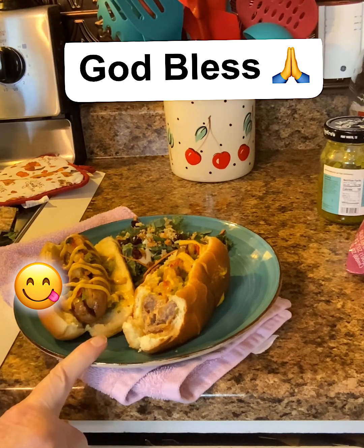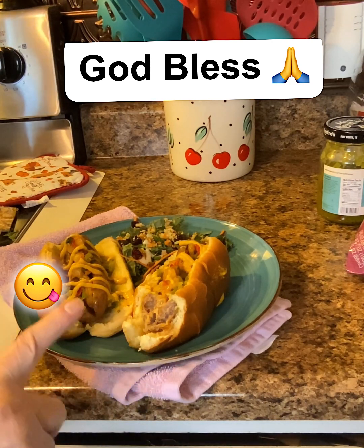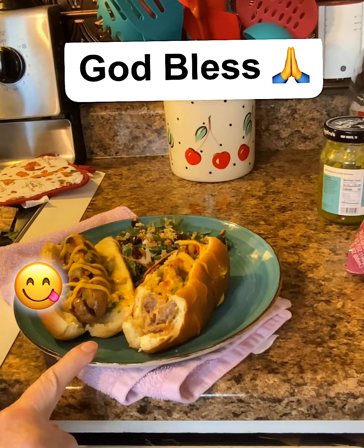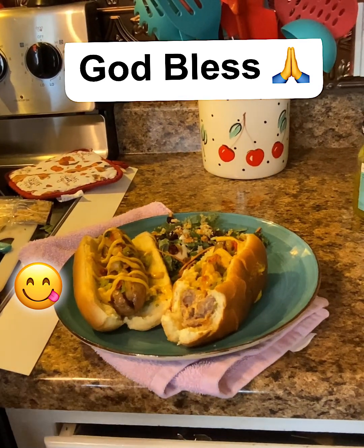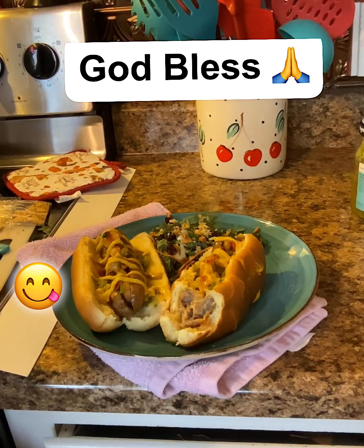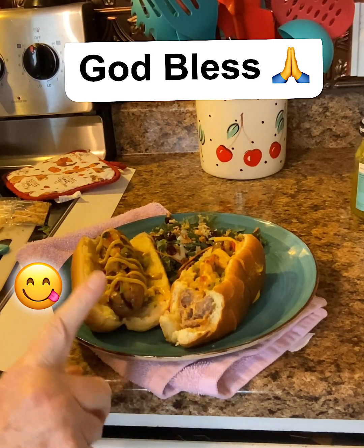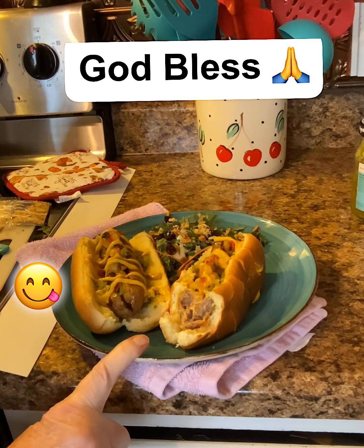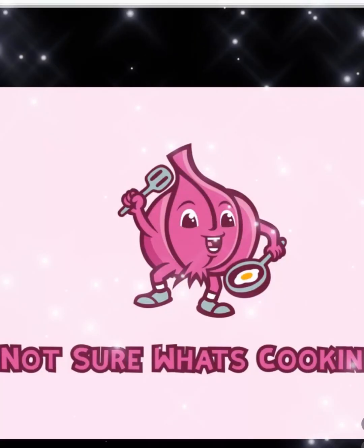So I think I'm going to call this Fiesta Shrimp Dogs instead of Shrimp Dogs, because it is a fiesta in your mouth. If you like this video, please give me a thumbs up. And just remember — if you believe it, you can make this so simple. I really believe that your family is going to love this. And until next time, be blessed and safe, y'all. Bye bye.